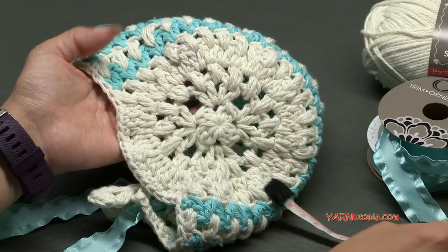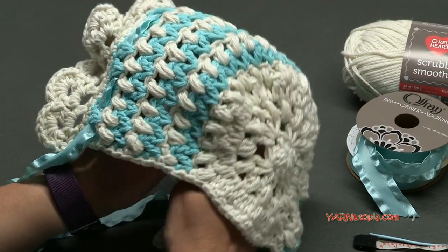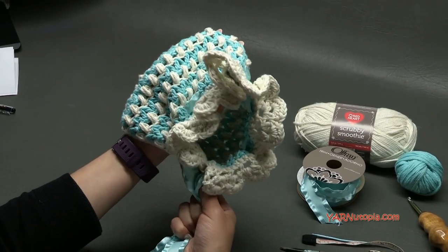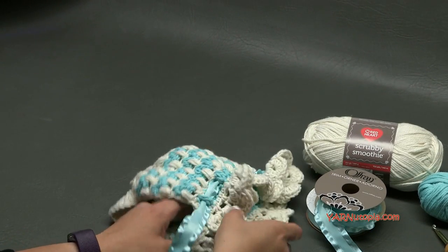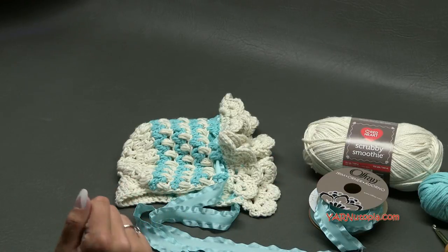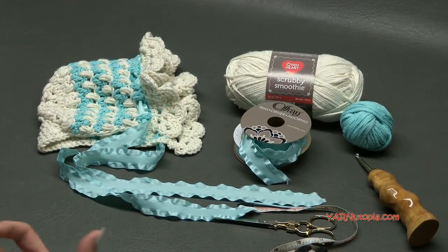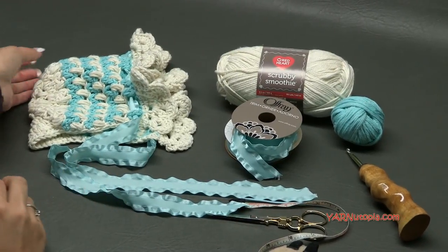If you need to make this bigger or smaller, use a bigger or smaller crochet hook. I don't have stitch counts for other sizes, but this will fit a baby — you can tighten it to fit basically a six to twelve month old. Make sure you check out the links in the description for the written pattern on yarnutopia.com, and follow me on Facebook, Instagram, and Snapchat. If you make this bonnet, share your photos and hashtag yarnutopia. Big thank you to Red Heart Yarns and to my dad for filming. Let's get started!